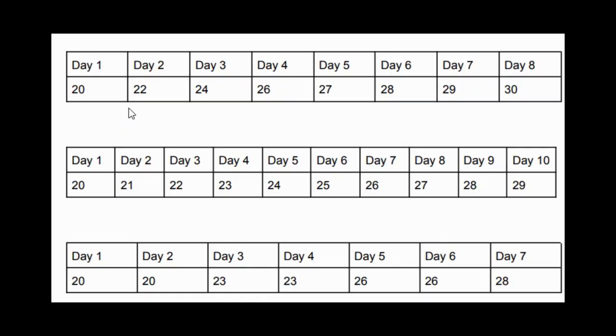Now let's look at a couple of examples of how the progression from 20 to 30 meters can look. Here are three different versions. As I said at the beginning, we're all different, so our progressions can look completely different.